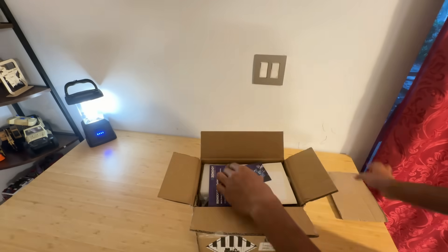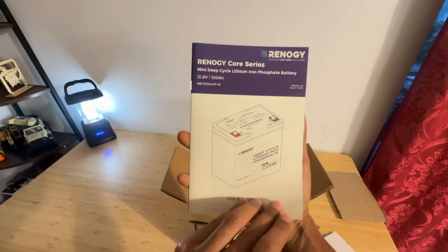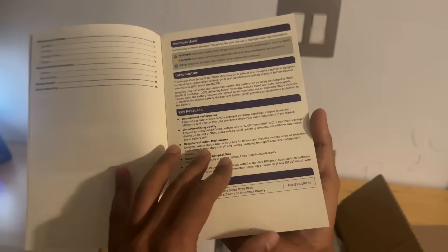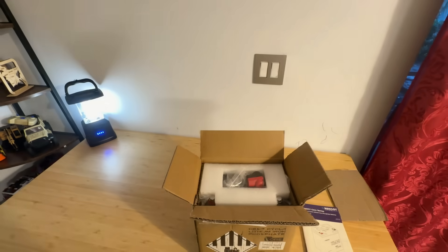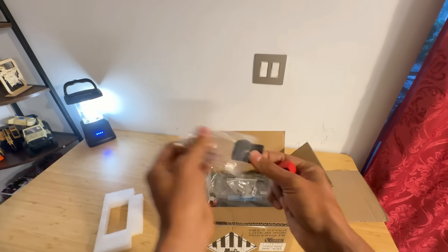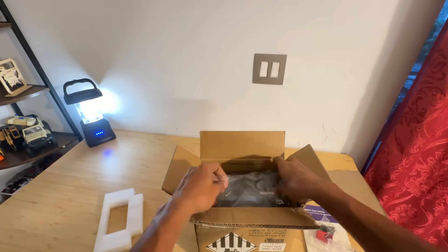The Core Mini battery comes in a solid and protective Renogy-branded cardboard box. Inside, it is neatly cushioned with thick foam inserts on all sides — a very secure packaging approach, especially since there is a lithium battery inside. When we pull it out of the box, the first thing that hits you is the compact size. It's surprisingly small for a 100Ah battery — the smallest 12.8V 100Ah LFP battery in Renogy's lineup, built in a group 22NF size.